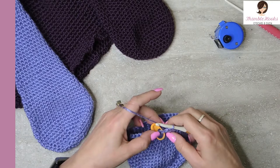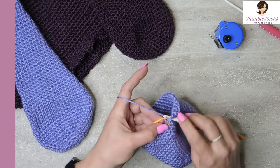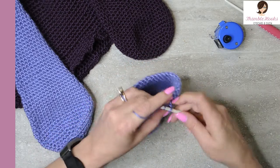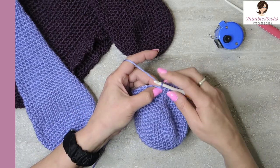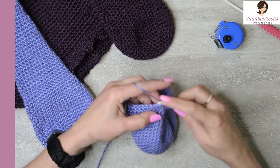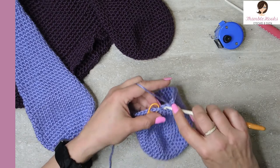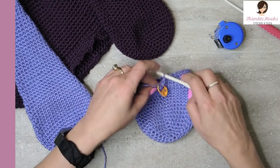Round twenty-one, we're going to decrease again — remember we're doing six, we already did one. We want to decrease on the opposite side so it stays uniform. If you're counting specifically, single crochet seventeen and then skip; otherwise just make sure it's right over here. Count to seventeen, skip the next stitch, jump over it, and do the other seventeen stitches back to your marker. We went from thirty-five down to thirty-four. Round twenty-one is done — we've just decreased down to thirty-four.